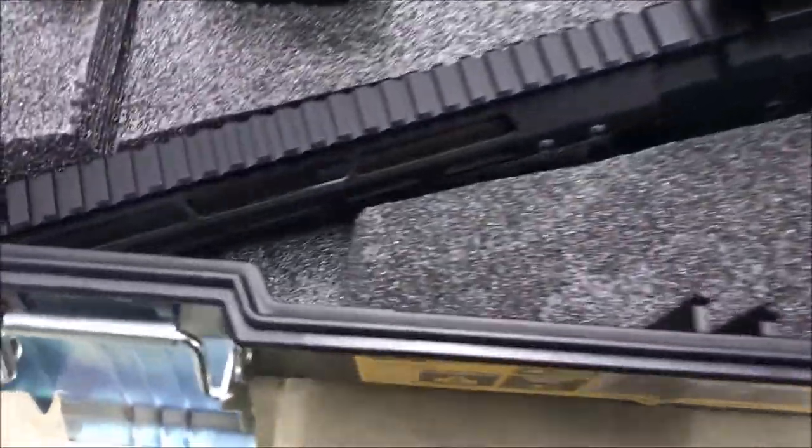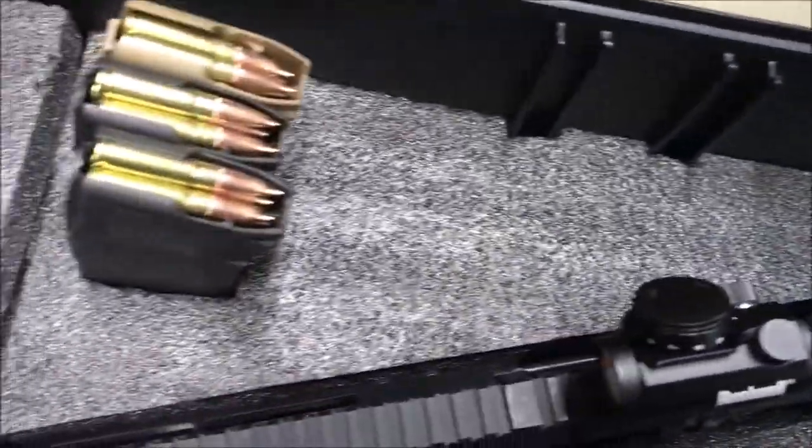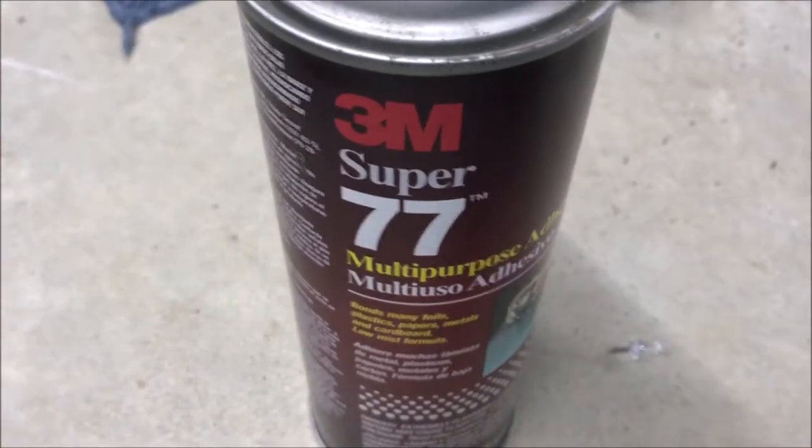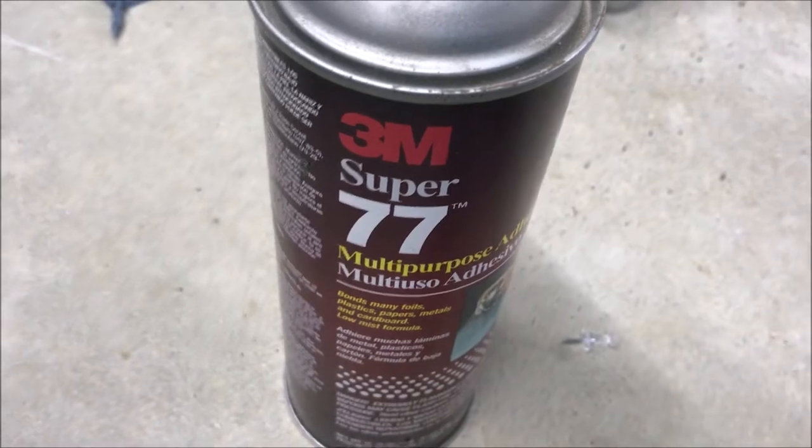I took some more of the two-inch foam and cut out triangular pieces, one on each side of the pistol. I used 3M Super 77 as an adhesive and it seems to work pretty well.